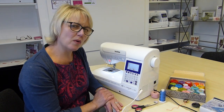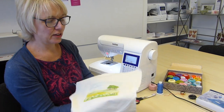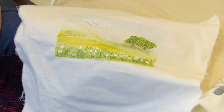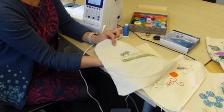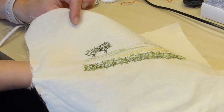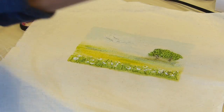You might think to yourself, well why would I want to do thick threads in the bobbin? Look at these trees — don't you think they're just great? That's literally thick threads in the bobbin. They were stitched upside down, so some of it's a bit of a surprise when you turn your work over. But I think it's really quite effective, and also just for decorative stitching.